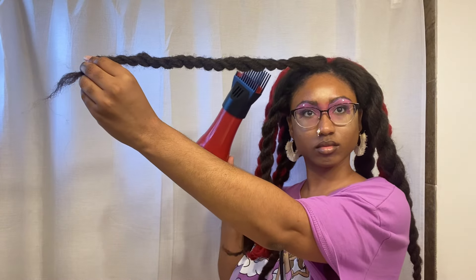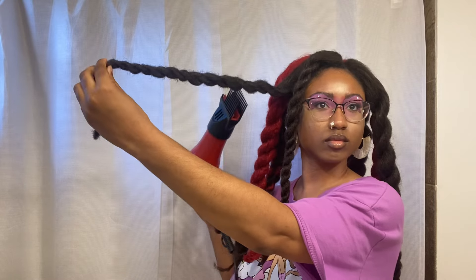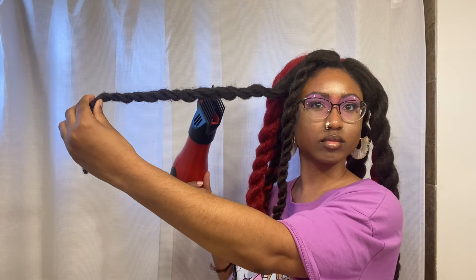Now you're going to get your blow dryer and throw some heat on those twists. Another technique you can do instead of this is to boil hot water and dip your hair in it. I personally just don't have time to do that.